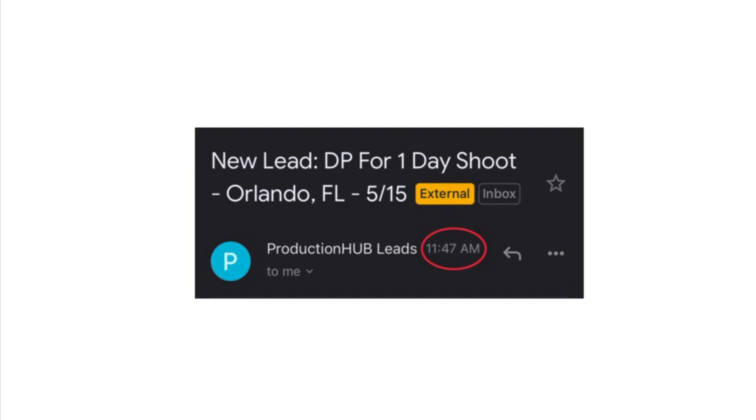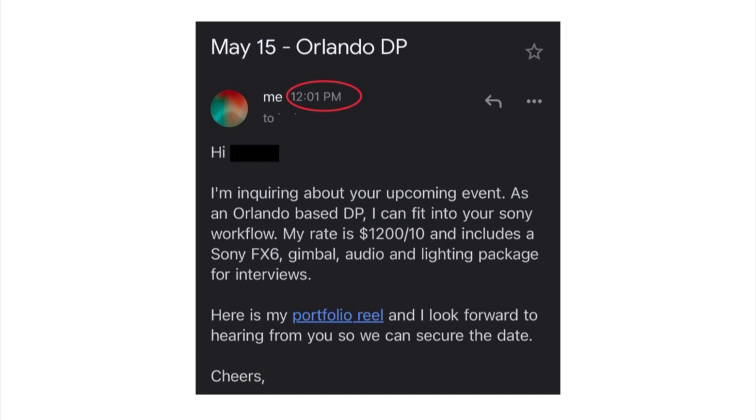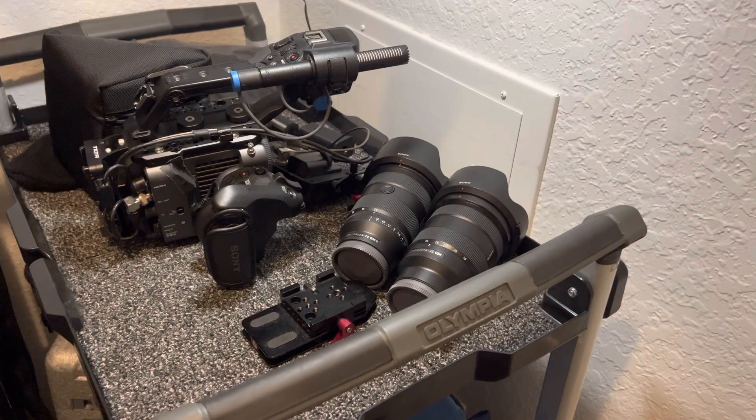A lot of you ask how I use Production Hub to find work — this is how it works. I pay for the top tier program which sends me leads. I don't have to use a credit-based system. You can see this one came in at 11:47 and by 12:01 I had already sent my email with info, rates, and asking them to contact me back as soon as possible. They responded saying they've grown so much from taking my input, cranky cameraman's input, more field visuals — you combine all those together and all of a sudden you're growing.